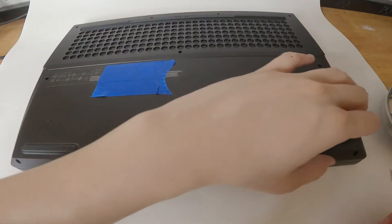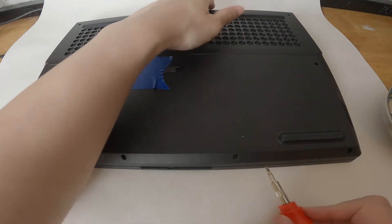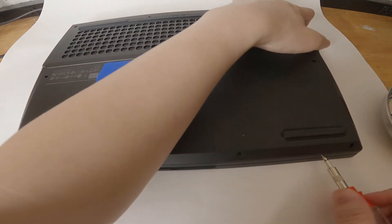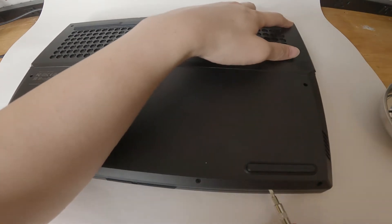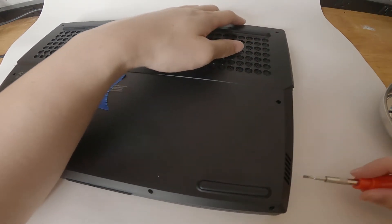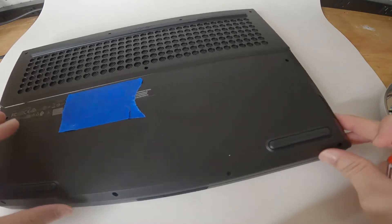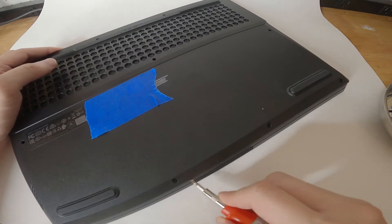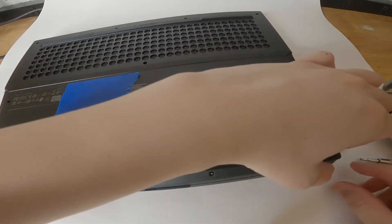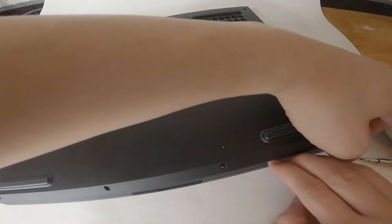Once you've got all 11 screws out, I usually start from the bottom. You can get a flat head, wedge it in between here and then twist. Just do it on all the sides. You can do it on all sides if you want to, but if you feel confident you can just rip it out. Let's be careful.